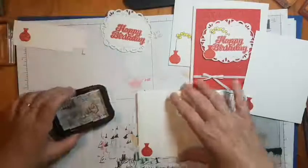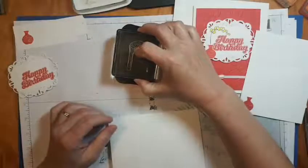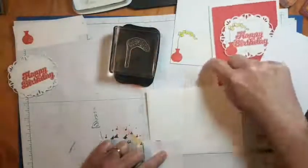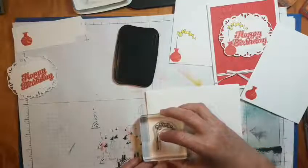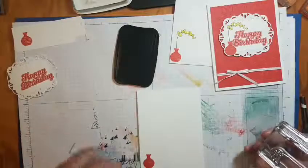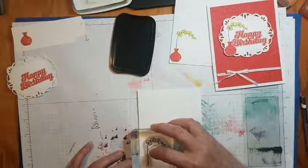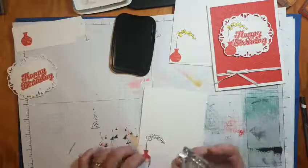Now we're going to use a Memento ink and the flower spray. I need a little mask because I don't want the flower to go all the way up, but I don't want it to go below the rim of the vase either. So I'm just going to use this as a mask to stamp that. You can use a Post-it note too if you want - I just didn't have one here, so I grabbed this out of the garbage. That works, except that it moves.